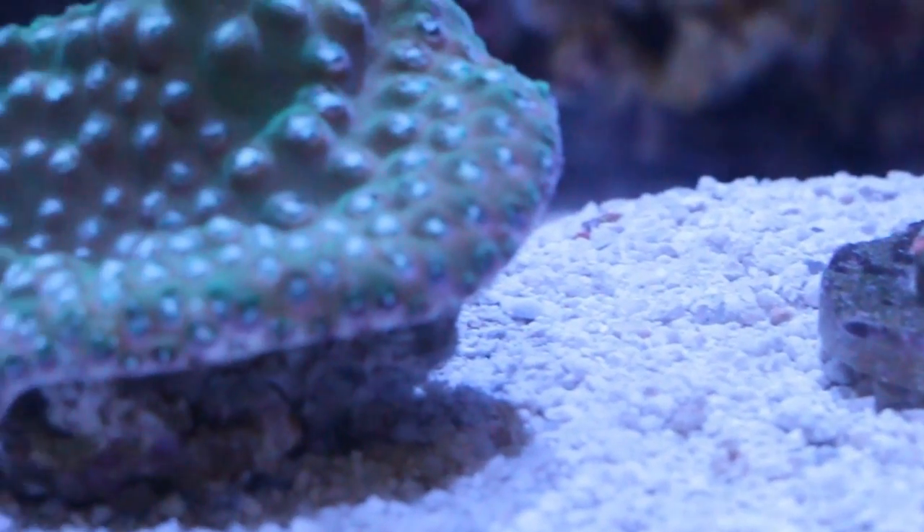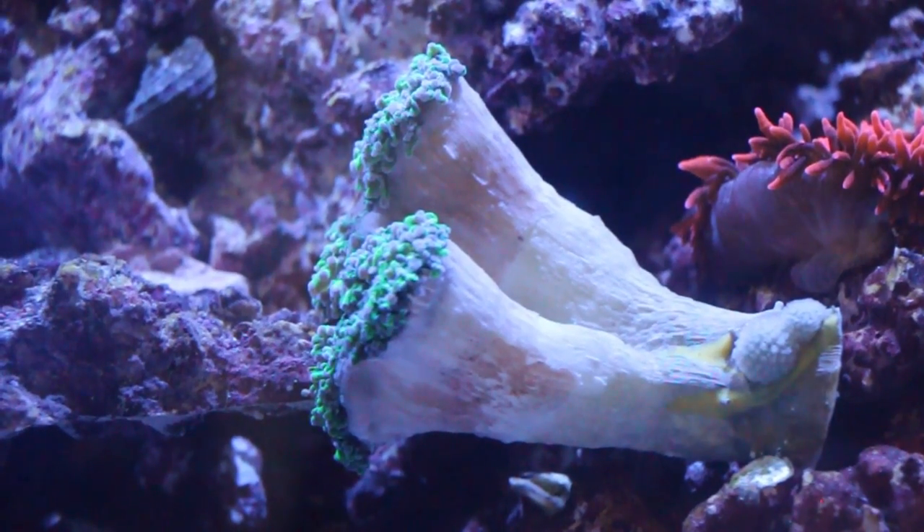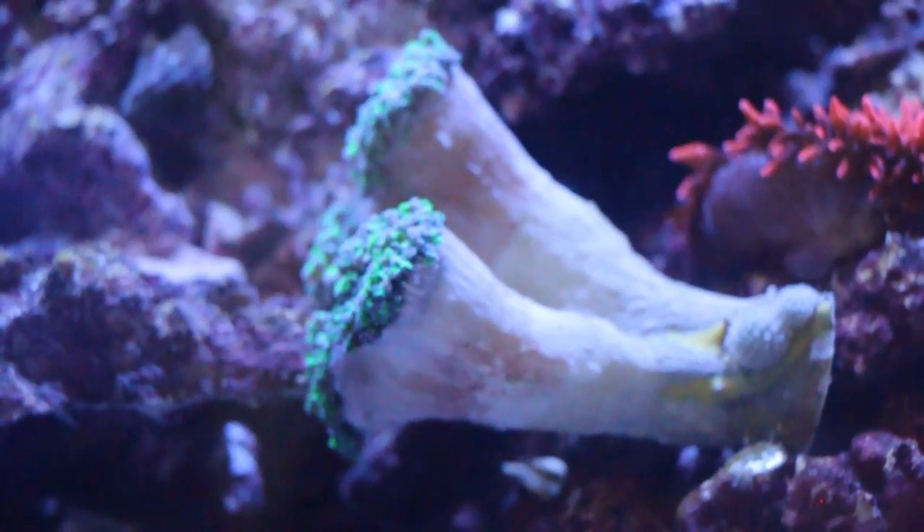I also have this one right here. I'm going to make another video listing everything out. These are my hammer corals right here — love hammer corals.